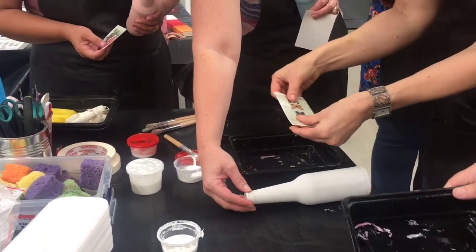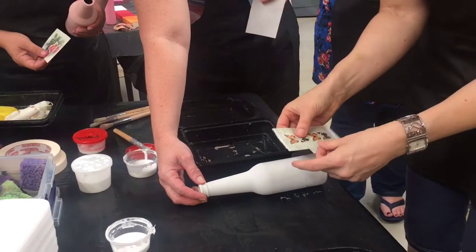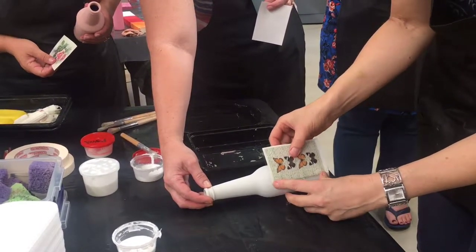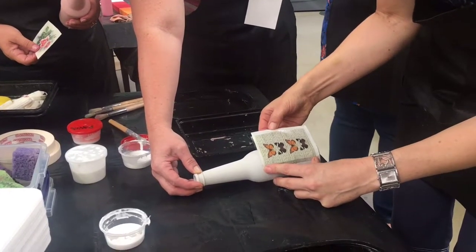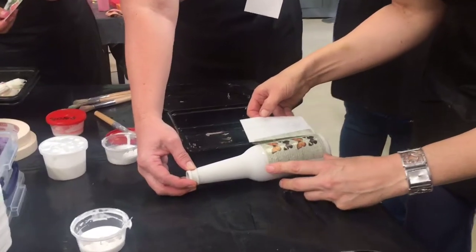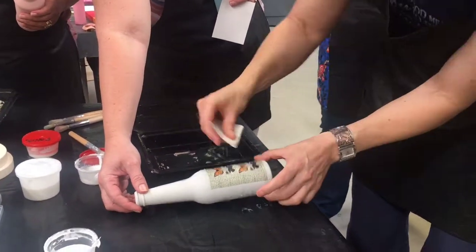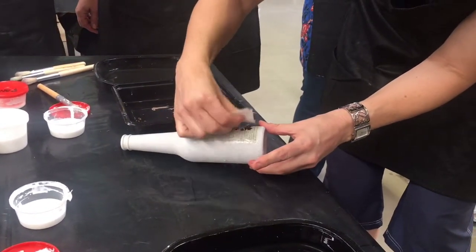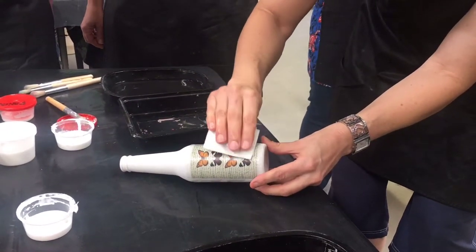It must be loose on the paper. Then you basically slide it off from the paper onto the bottle. Once I have it through and can hold it there, I put it this side. And that's that. Now you use this as a scraper — take the wet side to the outside — and you just rub out all the bubbles. And that's how the transfers work.